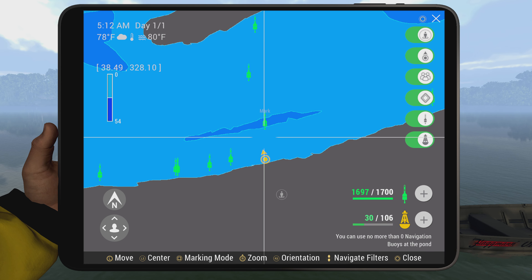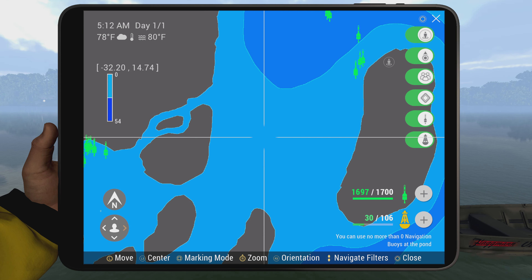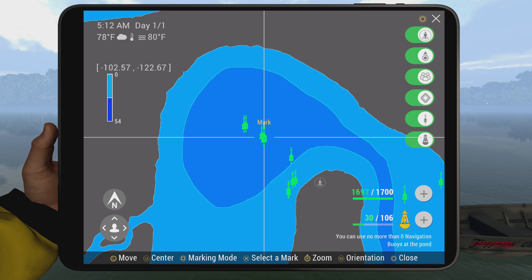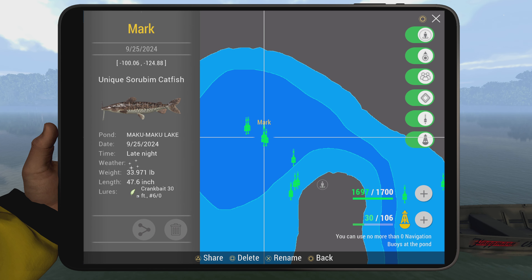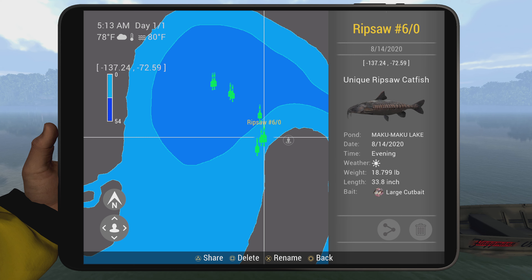If you want another spot, and you're a person that needs a Sore Bum as well, you can go to the top island and get the Sore Bum unique and the uni Rip Saw at the same time. It is up there - if you want, pause these marks and put them on your map.